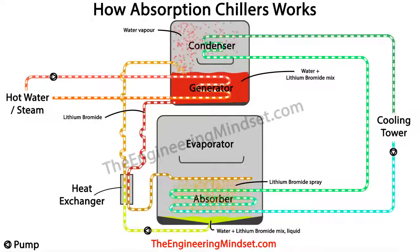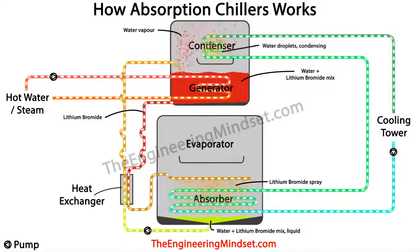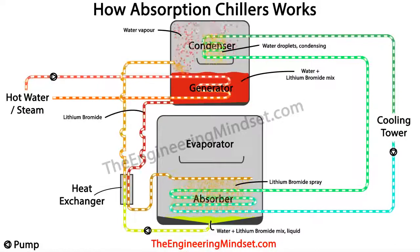Next, we want to condense the hot water vapor in the condenser to bring it back to a liquid. We pass water in a sealed pipe through the condenser and circulate it to the cooling tower, where it rejects the heat it collects. The cooling tower water temperature is enough to cause the hot water vapor to condense into a liquid as it contacts the pipe surface, raining down and collecting in the tray just below.